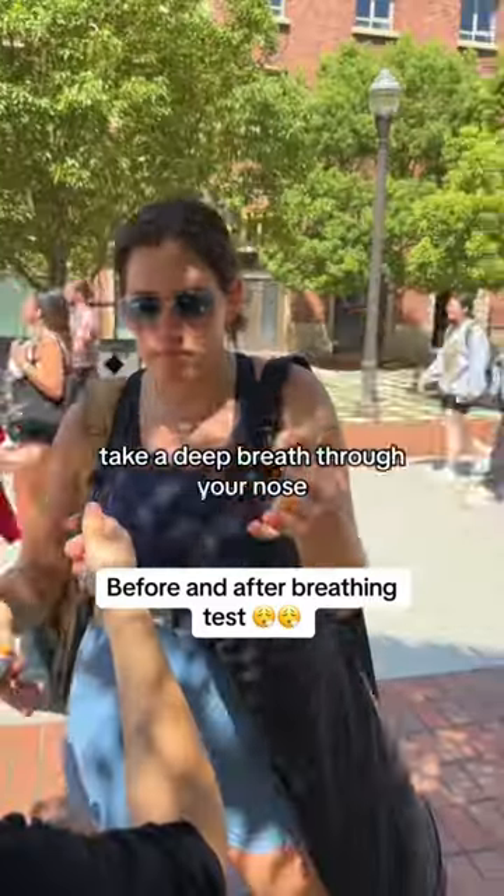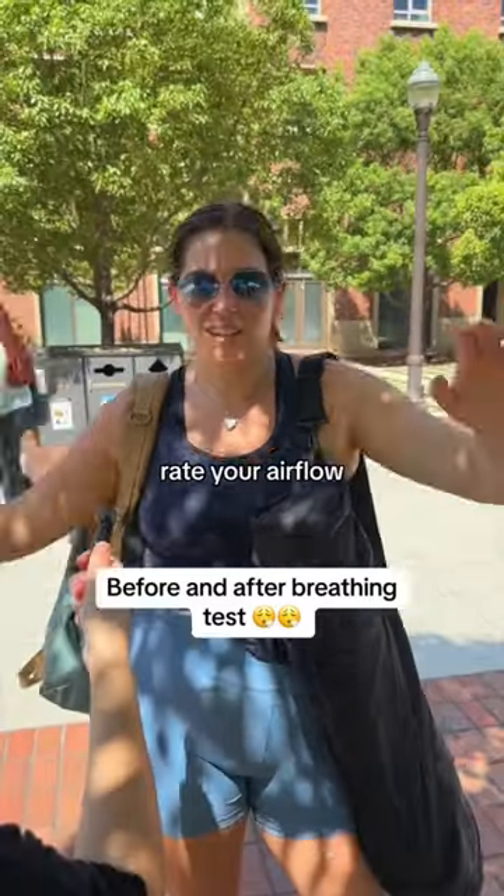Take a deep breath through your nose and on a scale of one to ten rate your airflow. Seven.